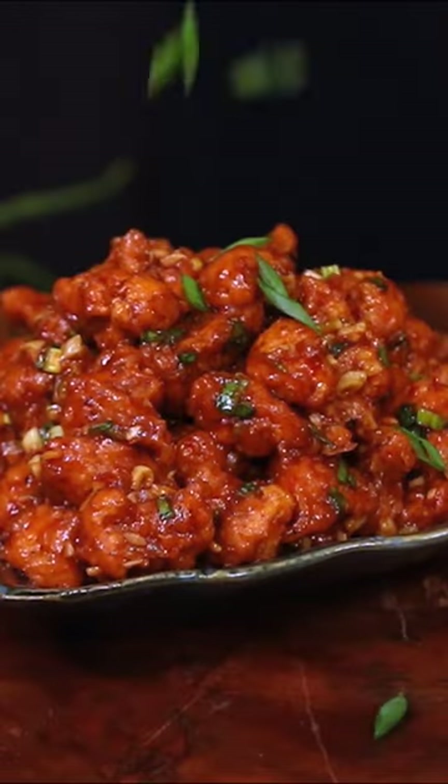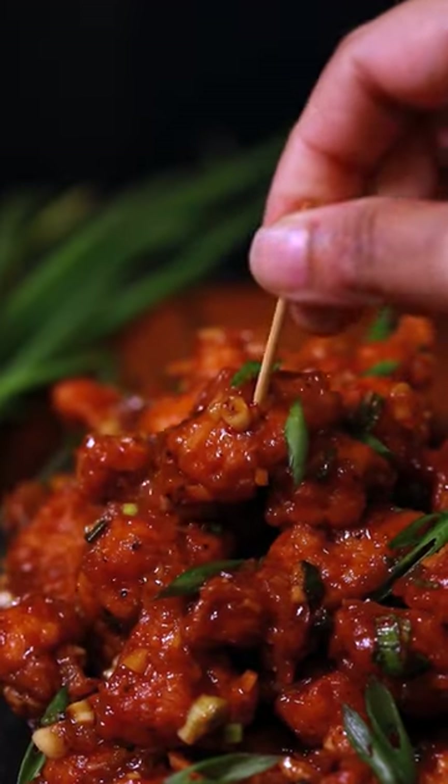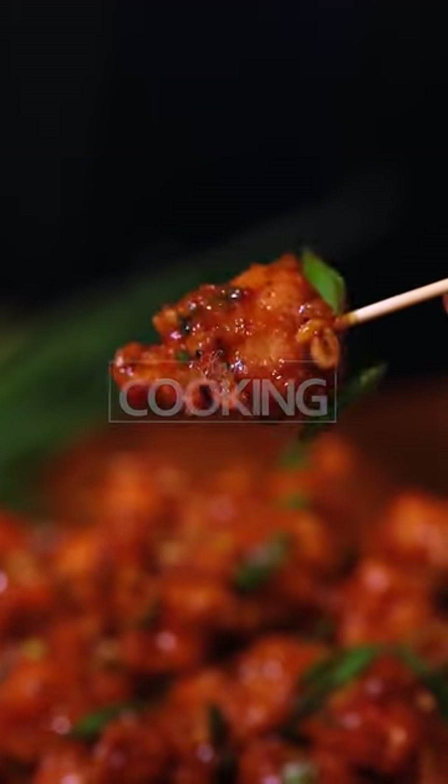You can enjoy this with any oriental rice or noodles. Happy cooking with home cooking.